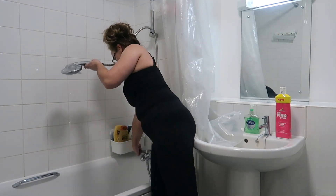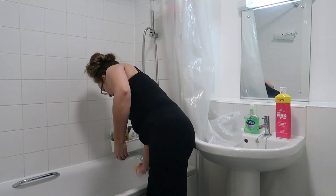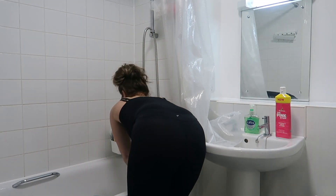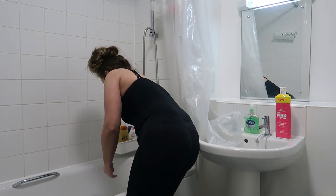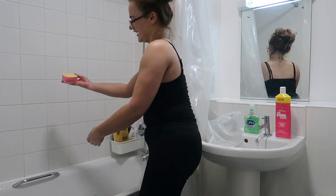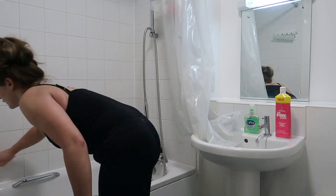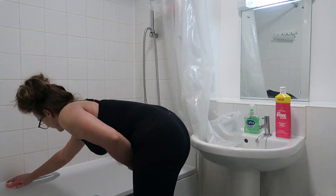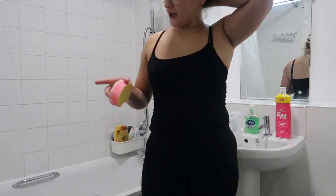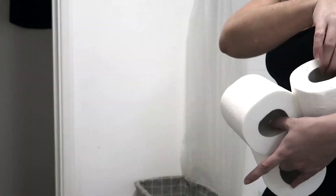I got the shower head in Lidl and I think it was only £12.99 or something like that. It's LED and obviously when you turn it on it goes different colours. You can't really see it that well in the light, but in the dark it just brings a whole different mood to your shower.